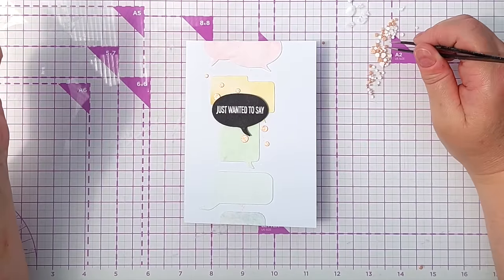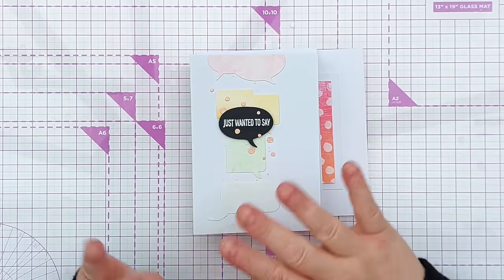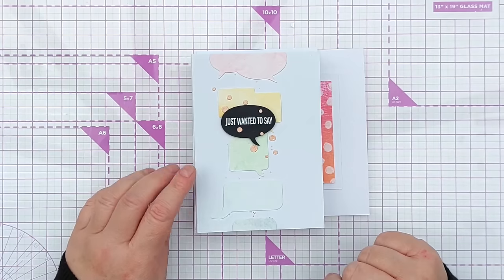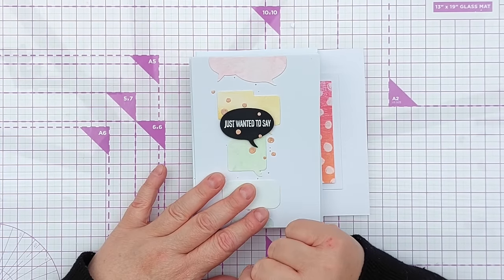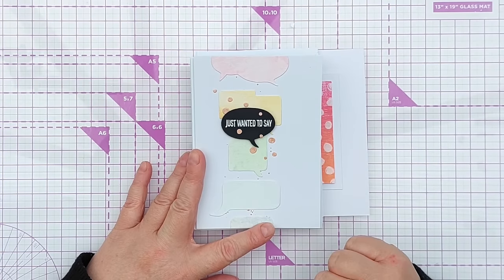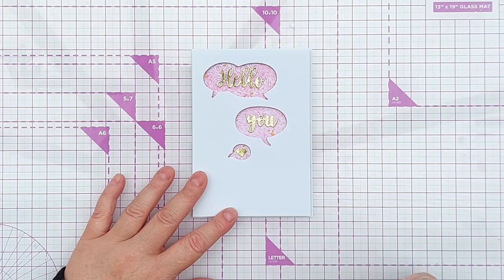I've made eight more cards using these speech bubble dies and I'll show you those now. Looking back at this card — the one I made in the video — I think if I was to do it again, instead of doing the sentiment bubble in black I'd go for a gray, so it was almost a pastel black to tone in with the pastel background. But that was just a thought I had.